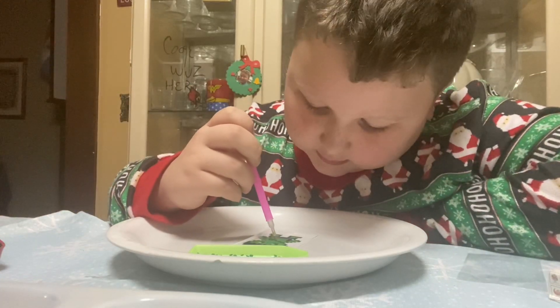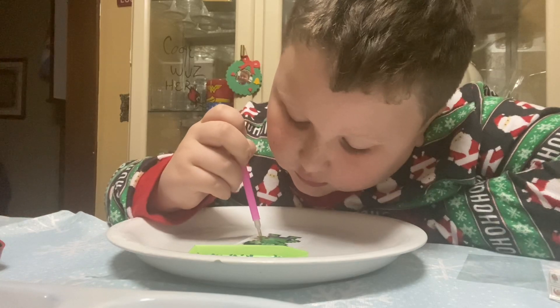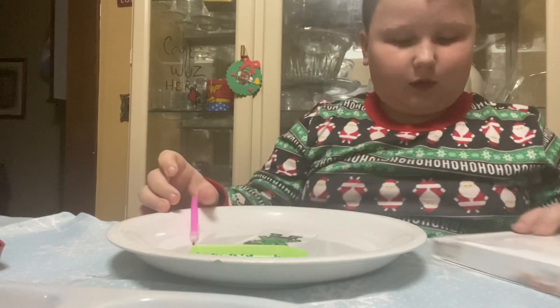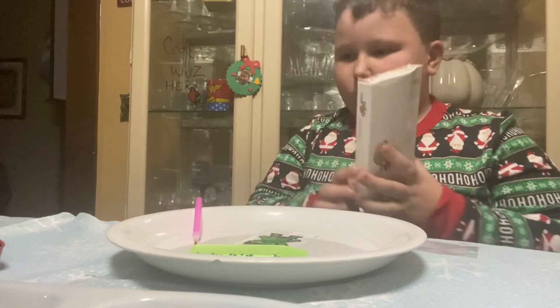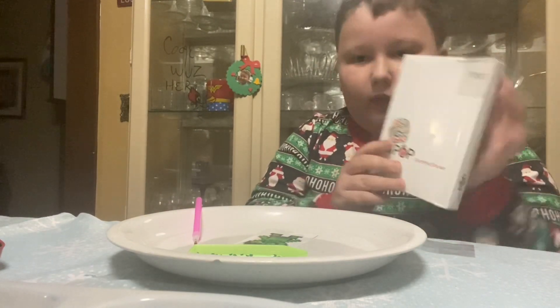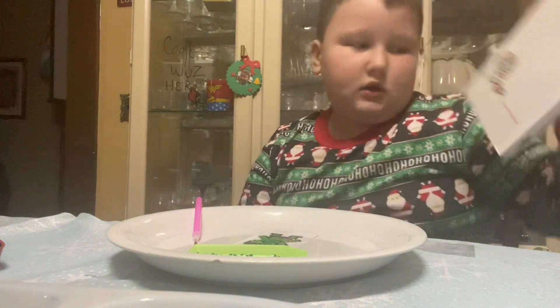I was just doing these Cutie Pops. Here it is — these are what they look like. They're little heroes. If the letters do look a little turned around, I am sorry, but if they don't...